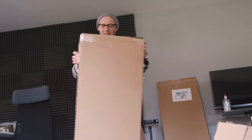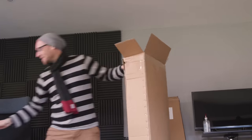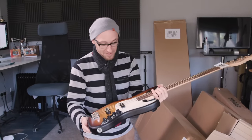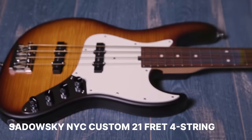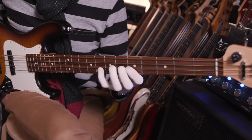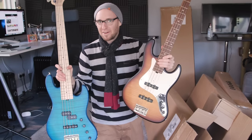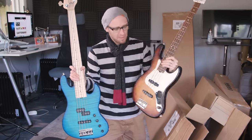Two more to go. This is a four-string Sadowski — this is the USA line, built over in Roger's workshop. And the reason why I got a four-string is because we've got a five-string Sadowski right here — the five-string American Sadowski. I thought I'd better get a four-string one as well, just to even it up, but it's absolutely beautiful.